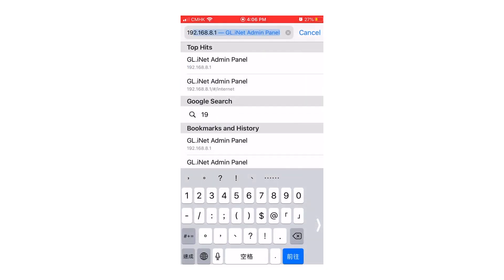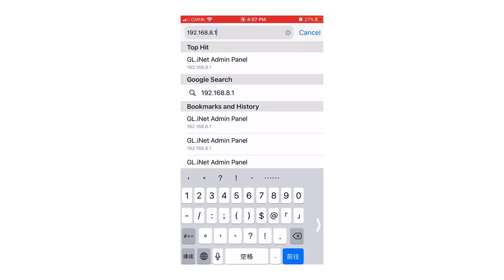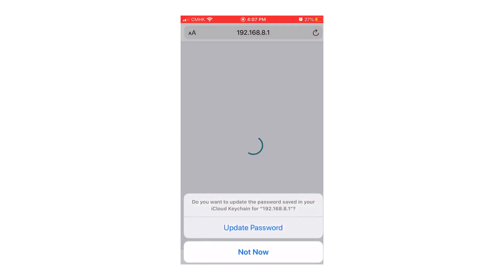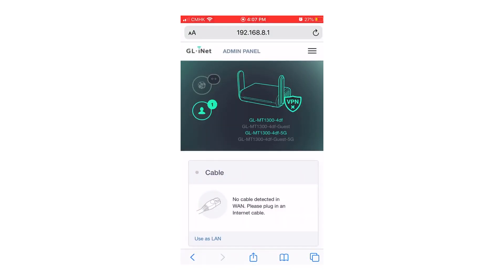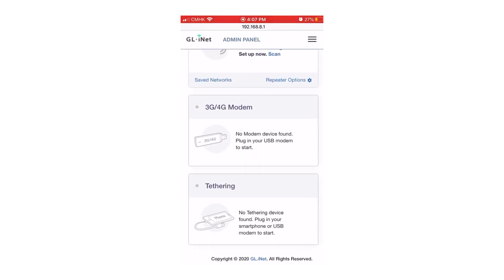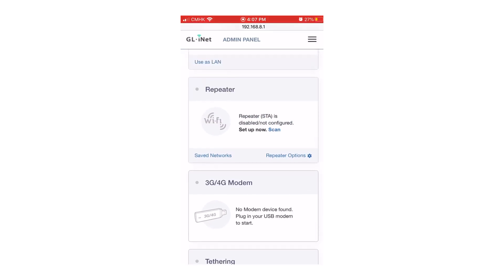After you are connected, choose an internet browser and start by logging in to the admin panel. Select your language and create a password. You will see there are 4 methods to access the internet, such as cable, repeater, 3G/4G modem, and tethering.